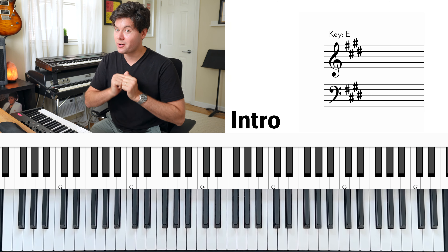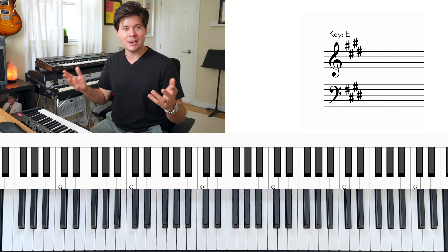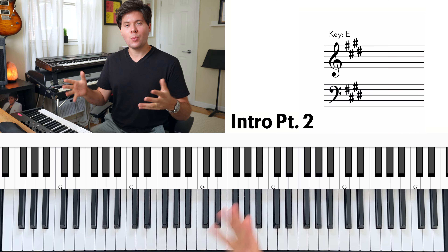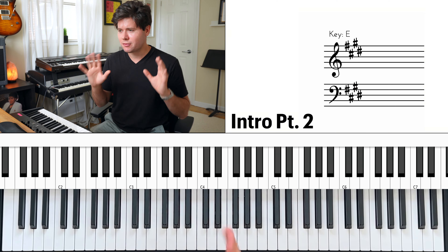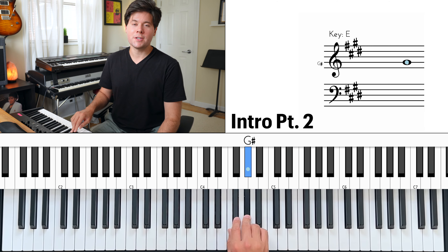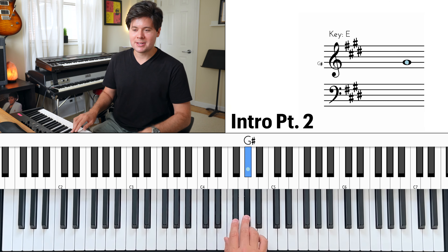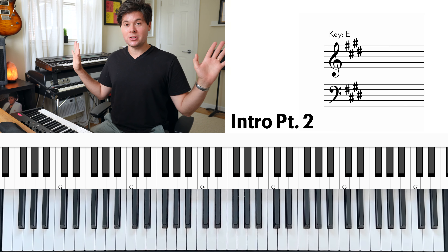There is a second half of the intro where the band starts to groove. One thing that the keyboard does not do in this second half is chords. All you really hear from the keyboard department is just G sharp, A, G sharp, F sharp — over and over. Then the verse comes in. So if you're lucky to play in a big band, you can just do that with a basic string sound on a keyboard and you're doing your job.